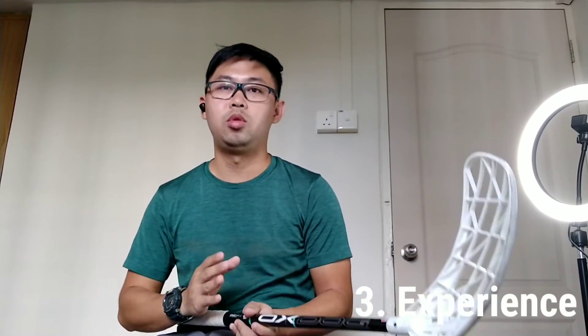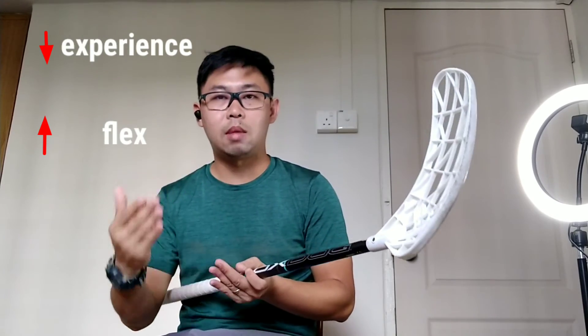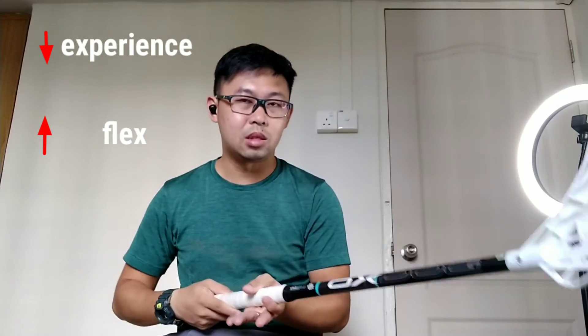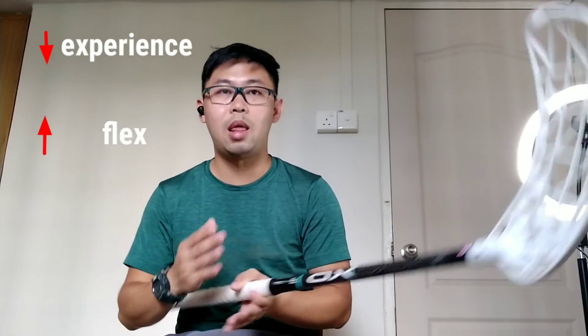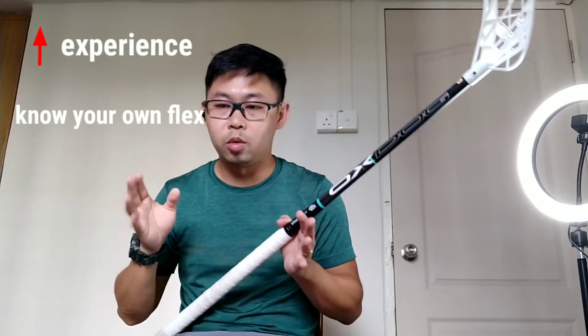In terms of experience, it also follows generally the same rule. The lesser the experience, you will probably want something that's a bit more flexible, because it's somewhat easier to manage and easier to handle. The slight change with experience is that once you're an experienced player, you know yourself a bit more, and you'll most likely go towards a certain flex that will actually enhance your game or suit the style of game you play.